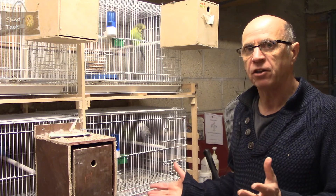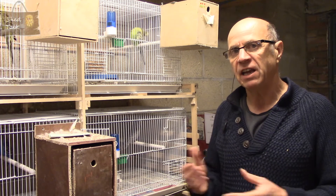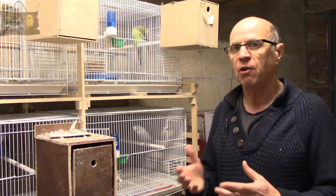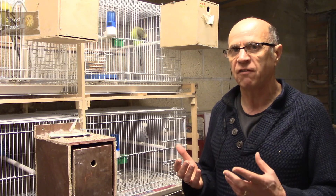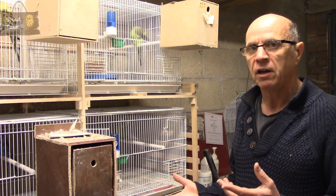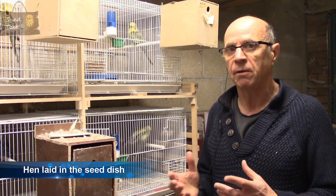So here we are over at cage 4, ready to split this pair. I've already taken the nest box off. What I tend to do is turn the nest box around and leave both the cock and the hen in the cage with the nest box still attached but turned around, just for a couple of days. I find this settles them a bit and seems to stress the hen slightly less than just taking it off completely. I then remove the nest box after a couple of days and leave the cock and the hen together for another couple of days, just to settle them down, and then I will remove the cockbird.